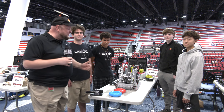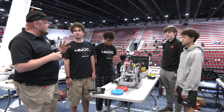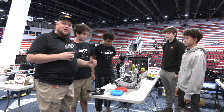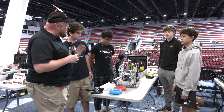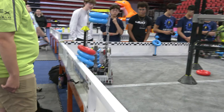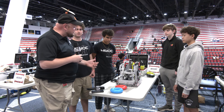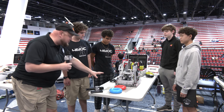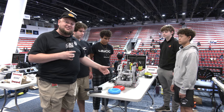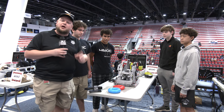Hey everybody, it's Tyler here at the Highlander Summit signature event checking in with 4610C Bent C Channel. They just came off a massive win. They are looking so good — probably one of the best, if not the best, wall stake scores we've seen here at the SIG event. They use a great color sensor in their overall design and have implemented a lift since the Mall of America signature event. Let's dive more into this robot on Pits and Parts.